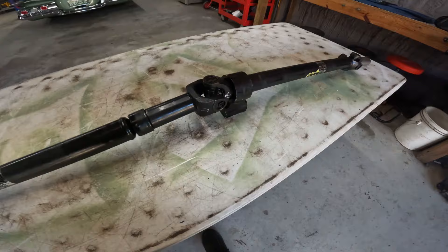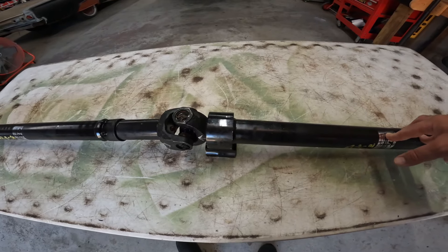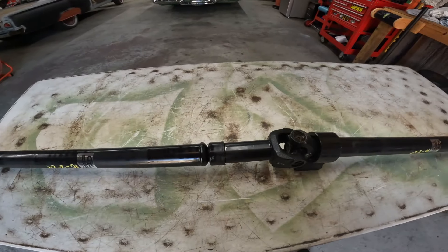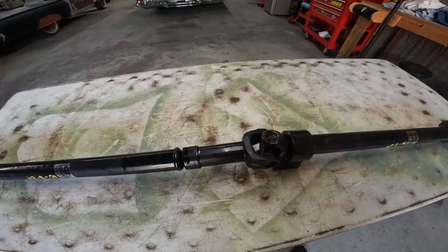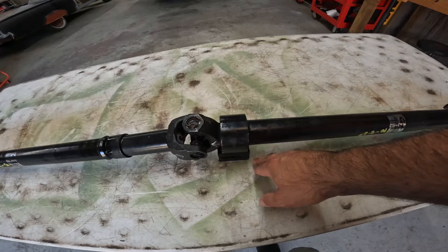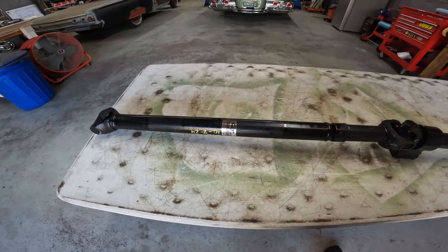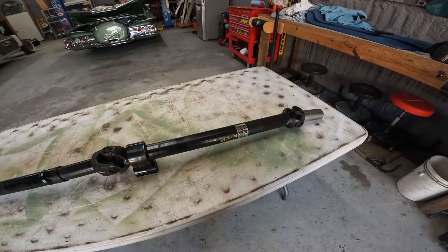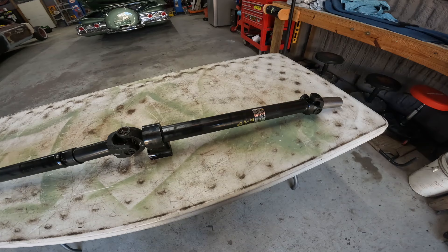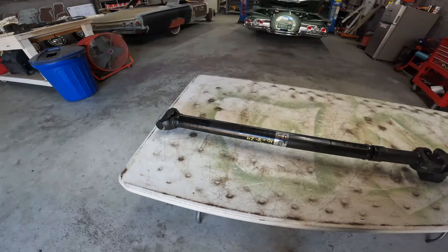Originally I had this drive shaft made somewhere else locally. We gave them the measurements and I thought we were pretty thorough — from the transmission seal to the first bolt hole of the carrier bearing, Bobby measured it inside the frame tunnel, and then from there to the yoke of the rear end. I got back a drive shaft that was a tad too long.